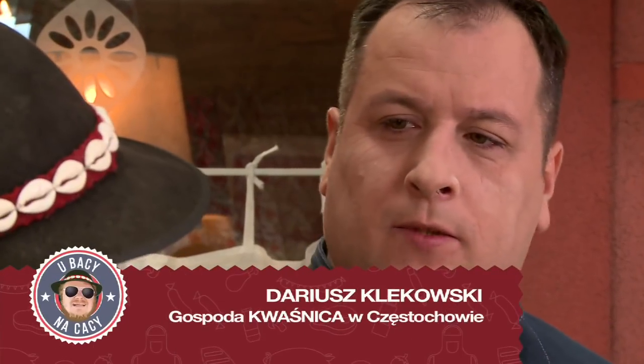Słyszałem, że dzisiaj razem coś mądrego stworzymy. Tak, będziemy gotować gulasz pod pierzynką z oscypków.